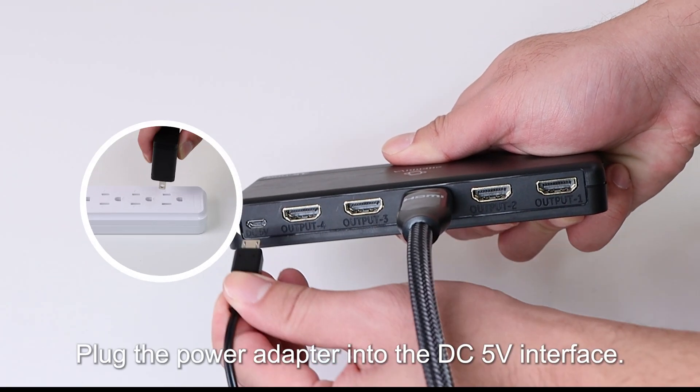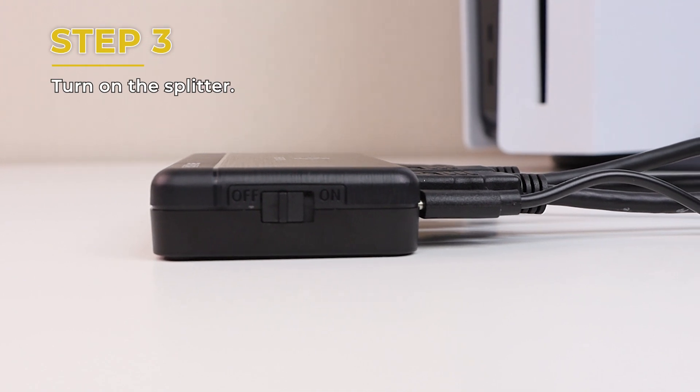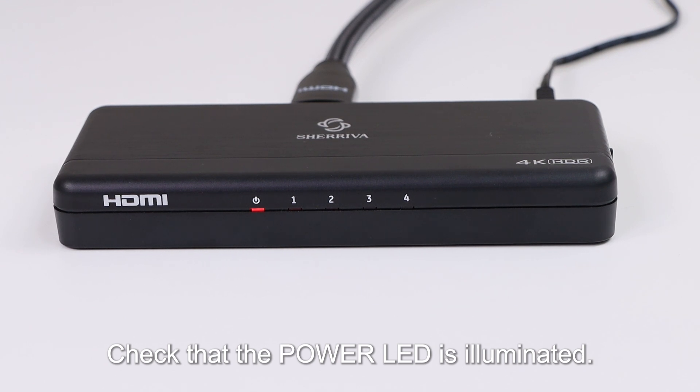Step 2: Plug the power adapter into the DC 5V interface. Step 3: Turn on the splitter using the on-off switch. Step 4: Check that the power LED is illuminated.